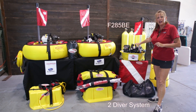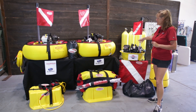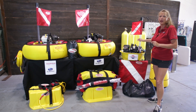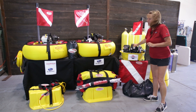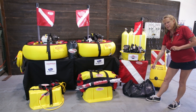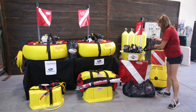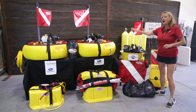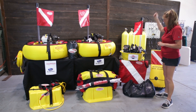Then we have our F285BE. BE stands for Basic Economy. This is the best introductory package on the market, retailing at $1,995. We took away some of the extras of the X packages without taking away any of the quality and necessary functions. For the 285BE, you have a Briggs & Stratton engine, you still have the flag and the float, but instead of the deluxe gear bag you get a basic gear bag, and instead of the weight integrated belt you supply your own weight belt. You do still have a basic toe belt to harness the regulator, but this system does not come with the travel cover.